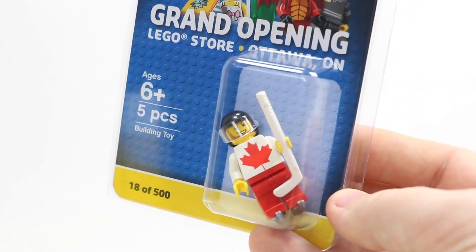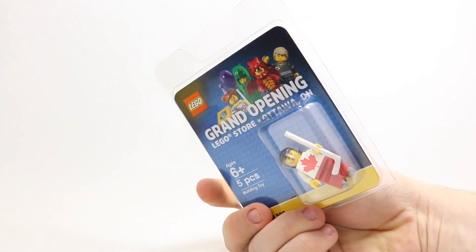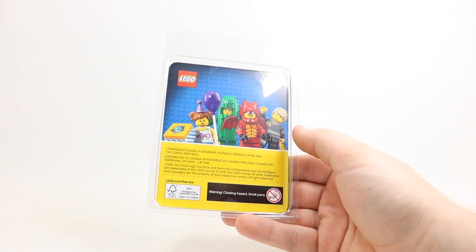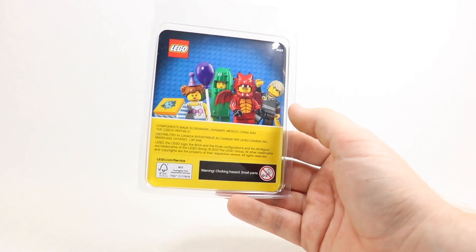And then you can see the actual minifigure here. When you zoom it out and just kind of turn it around, you can see that at the back there are some more minifigures, the same ones. From the front, it's got components made in China, which is funny because that looks like an actual sticker, so maybe they had to do some editing there.